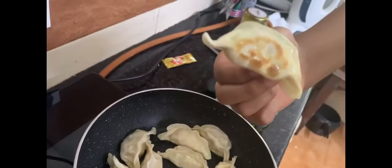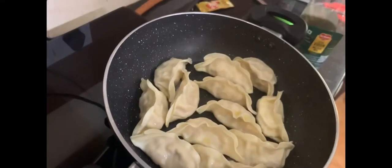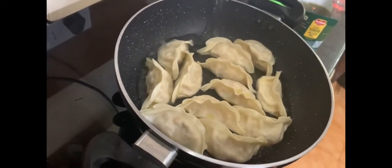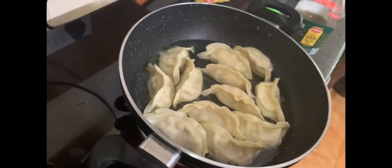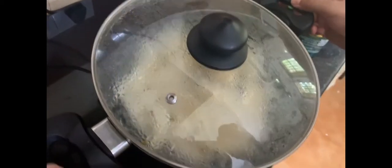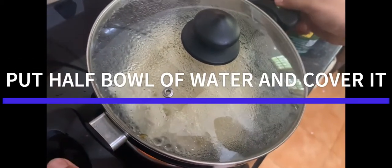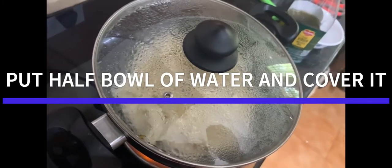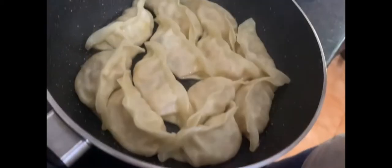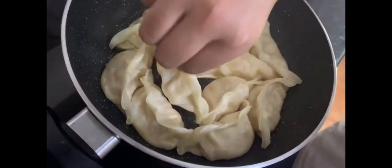Now it's golden brown from the bottom. The next step is to put some water — just put half a bowl of water like this — and now we will cover it. Keep it on high and let it be like this until the water dries up. After the water dries up, we'll switch off the flame.